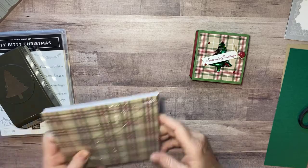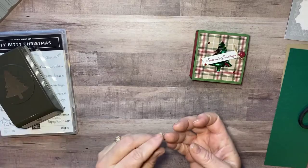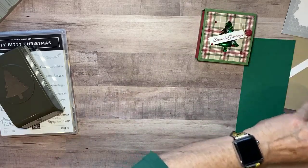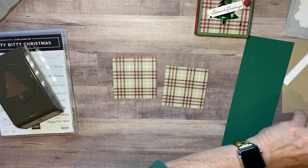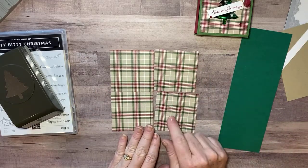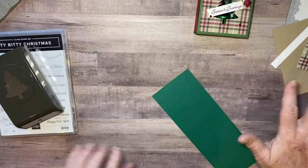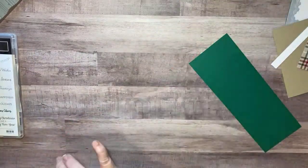If you don't have any plaid paper, be sure and stock up now. Take one of these sheets of the plaid paper — I found a rhinestone stuck to my fingers, no idea where it came from, sorry, happens in my craft room — but you take your plaid paper and you're going to cut it. We need a three by three inch square. You can get four out of a sheet of designer series paper that's six by six. If it's twelve by twelve paper you get a lot more, and really you could do a bunch of different colors and designer series papers.